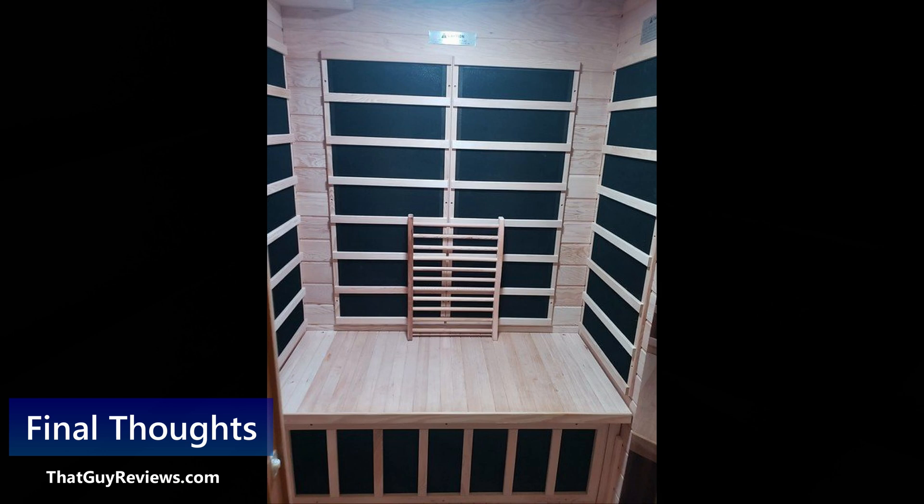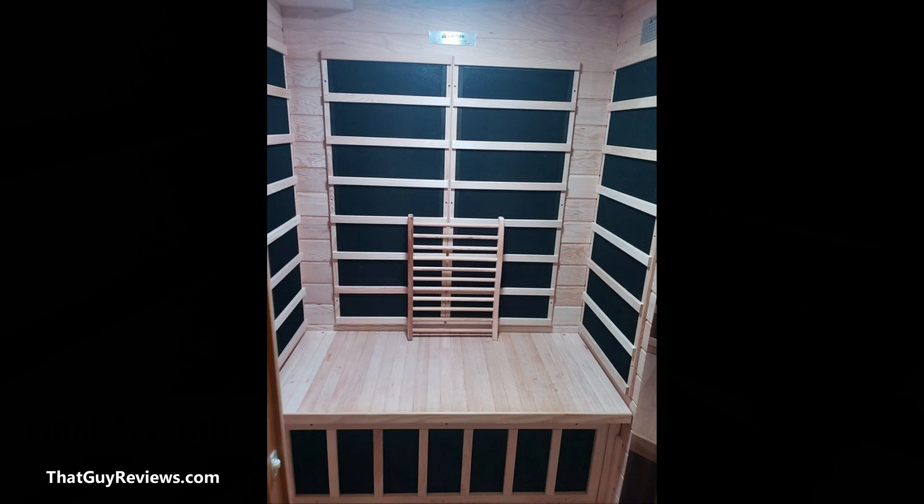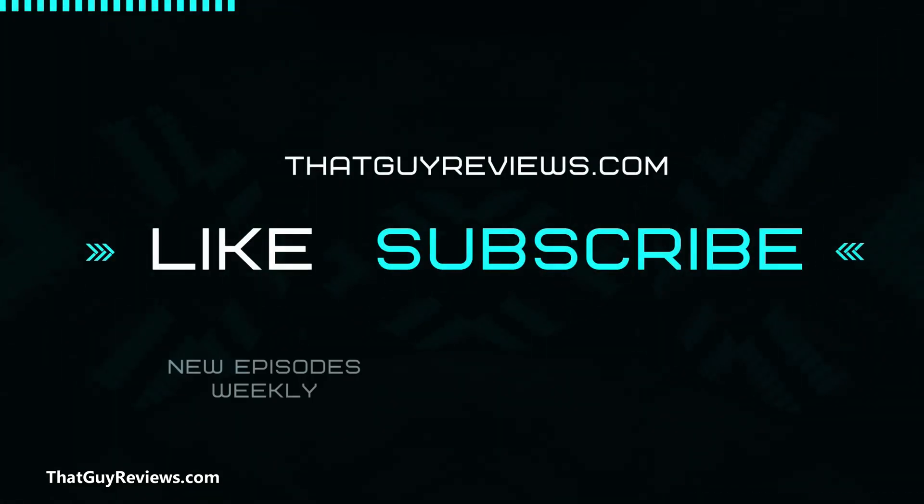Final thoughts: I know there are a lot of debates about EMF and if there's any link to cancer. For me it's just peace of mind, so I went ahead and replaced the heaters. If you have any comments or questions feel free to drop them in the comments below. If you're replacing the heaters I hope you found this video helpful. I'll be dropping more videos next week — until then, stay safe and God bless.